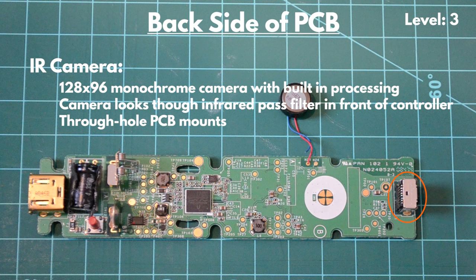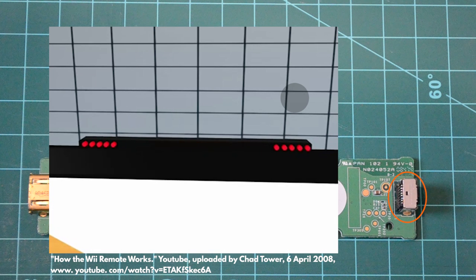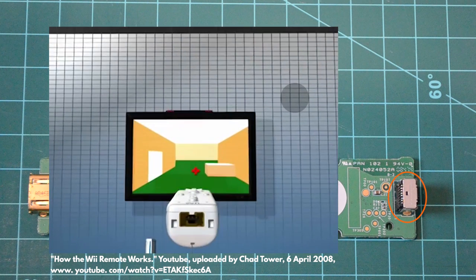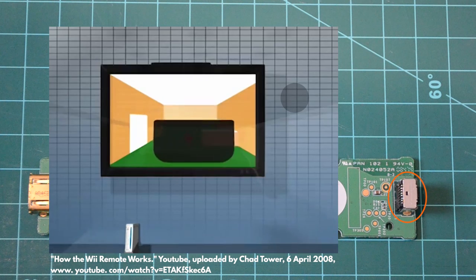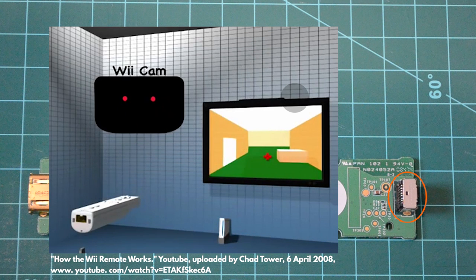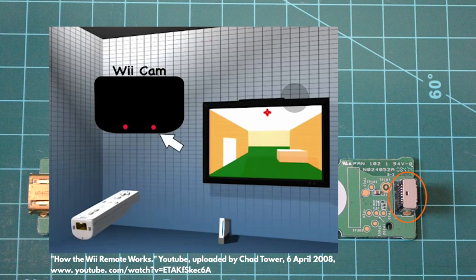Lastly, we have the IR camera at the front of the Wii controller. This optical sensor has a 128 by 96 monochrome camera and an image processing system which can track up to four moving objects simultaneously. A sensor bar comes with the Wii console and emits two clusters of five infrared lights. These lights are filtered through an infrared pass filter in front of the camera, filtering out all other light other than the two IR clusters. When the camera sees the two clusters at the bottom of its view, it knows that the cursor should be at the top of the screen.